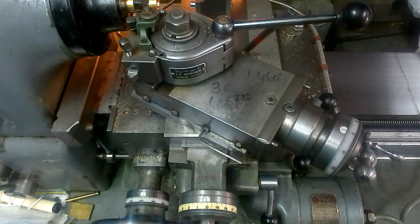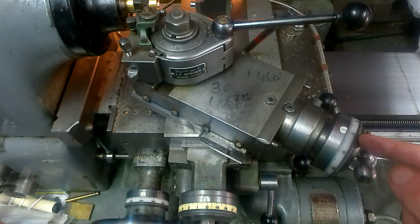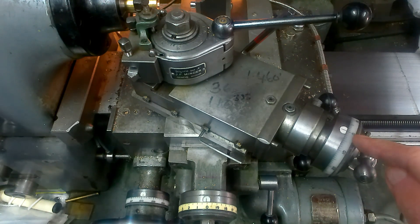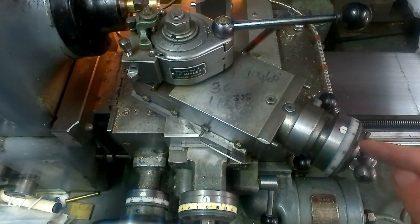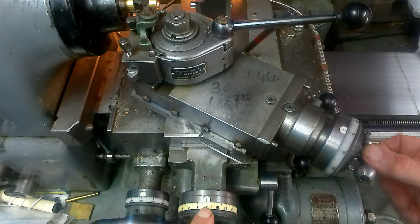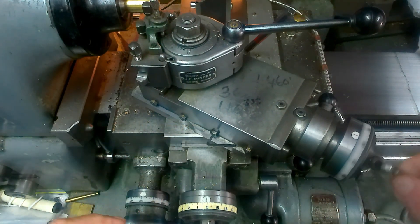What you're seeing here is a typical screw-cutting setup with your compound set to 29 and a half or 30 degrees, whatever is your preference. Usually when you're cutting a thread, the issue is knowing how much you've got to advance the compound to get the correct depth of cut. You can do calculations for it, but I'm going to show you a dead simple way. First off, set your compound dial to zero, then wind the cross slide in until your tool touches the part.